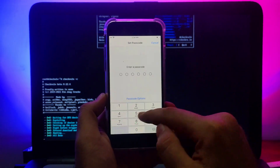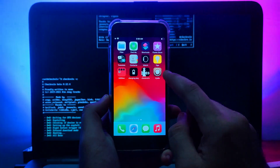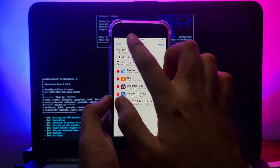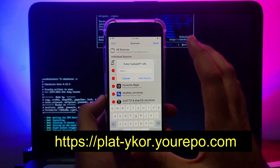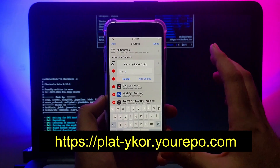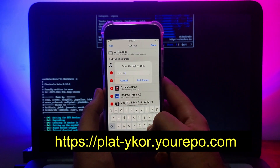Now everything is set. You need to add a repo in Cydia so we can install a tweak that will help us add the passcode alongside the jailbreak on A11 devices. It's very simple — I'll give the repo link in the description and display it on screen. Just add this repo and click 'Add Source' and it will be added to your Cydia sources.